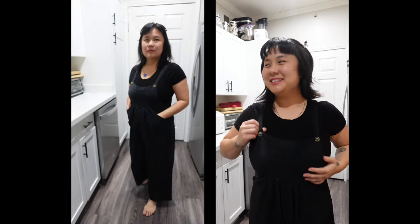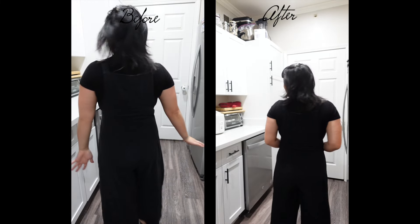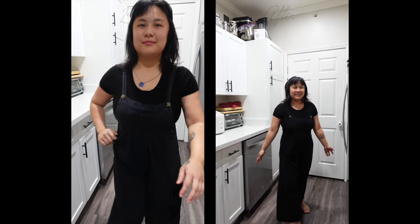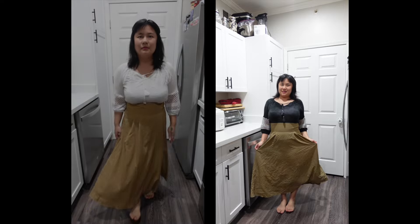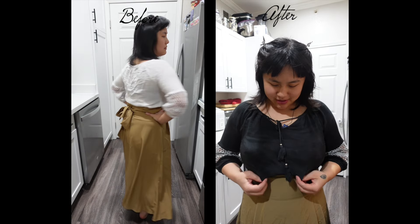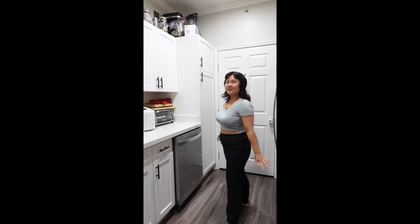Here are the overalls — what do you think? Did it do anything? Does it look any different or does it look the same? I think it's just like one shade darker.